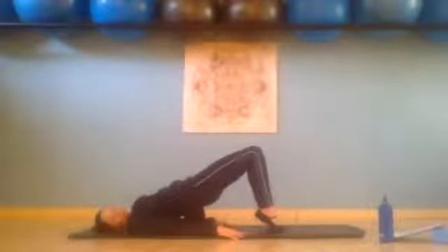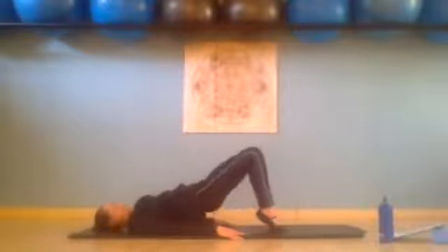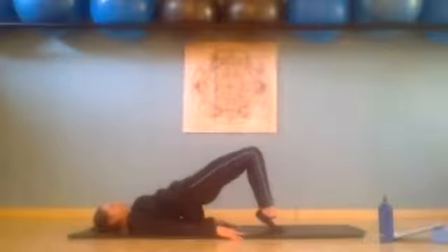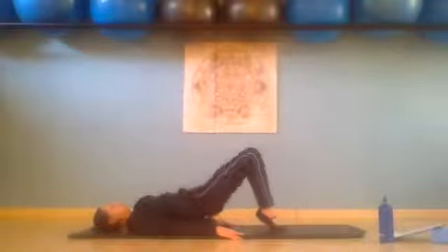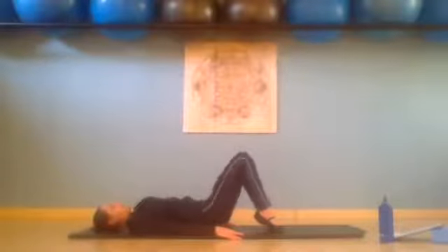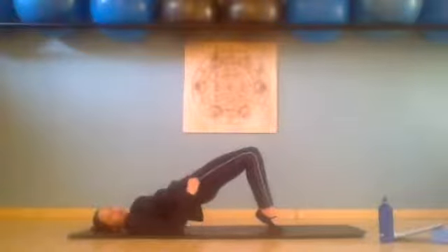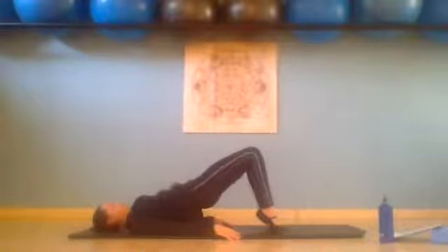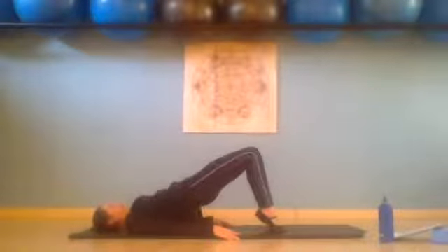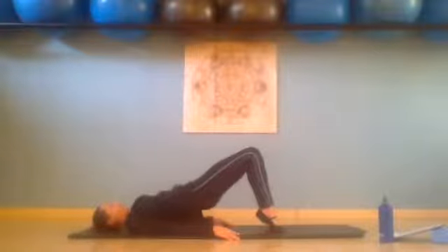From here we're going to do little quick pulses — we lower the hips, we squeeze up. Lower two and squeeze. Three, glutes don't touch the floor. Four, five, six, seven, and eight. Now tiny little ones — you barely lower, a little lower and squeeze, a little lower and squeeze — really squeeze those glutes: three, four, five, six, seven, and eight. We inhale and exhale, slowly curl down.